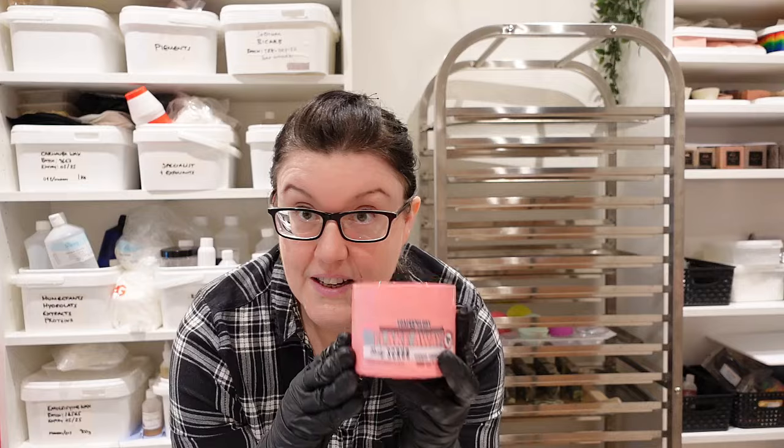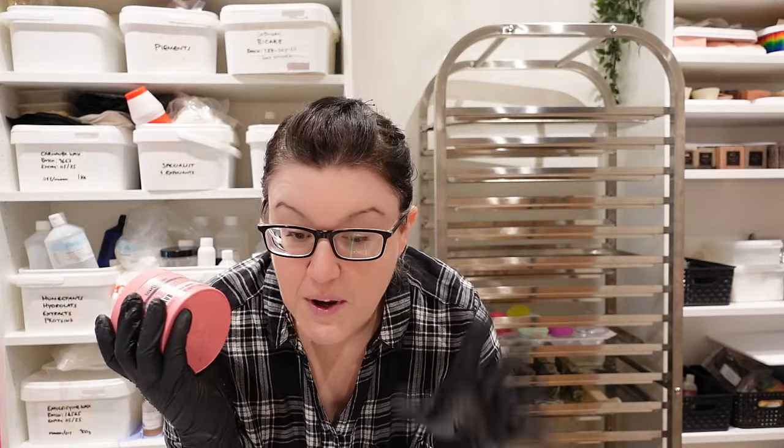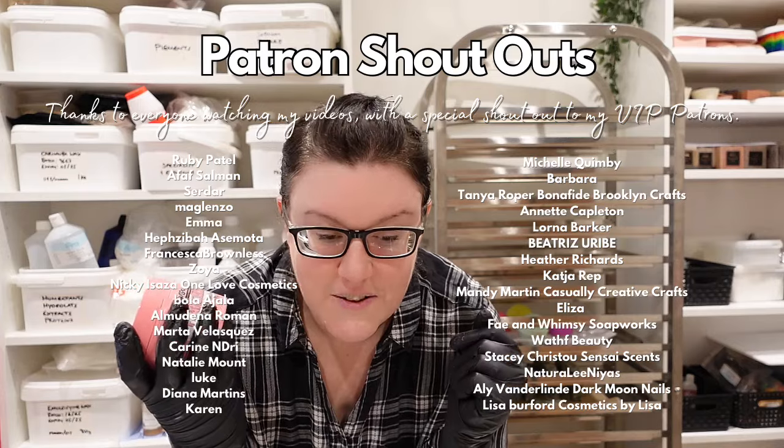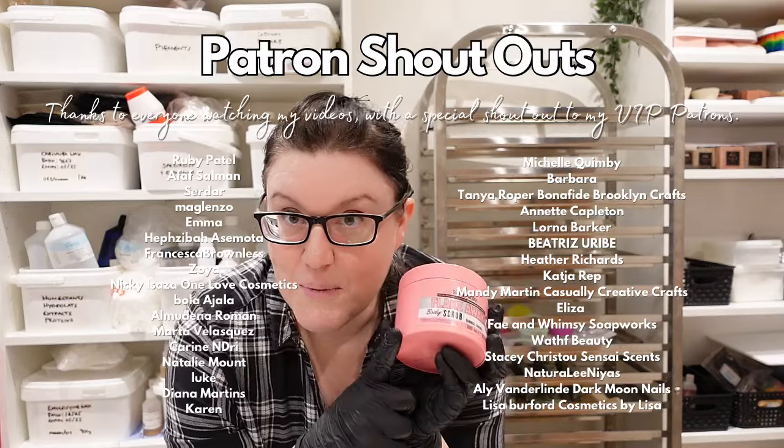Before we start adding ingredients, the full list — where I got them from and my reasoning — is in the PDF available on my Patreon, linked below. All of my formulas are on there along with two exclusive formulas every month, a community chat for VIP and mentoring patrons, and I also do mentoring for small businesses. Thank you to my VIP patrons and let's get on with making this scrub.